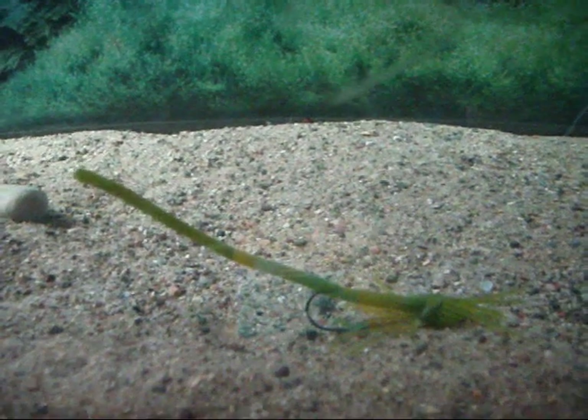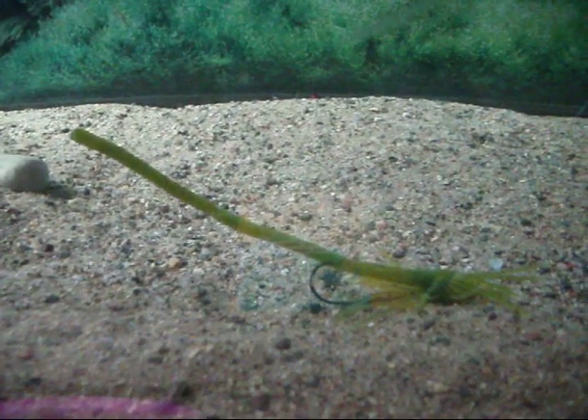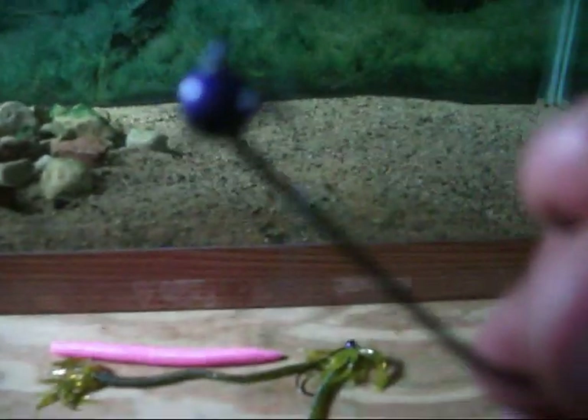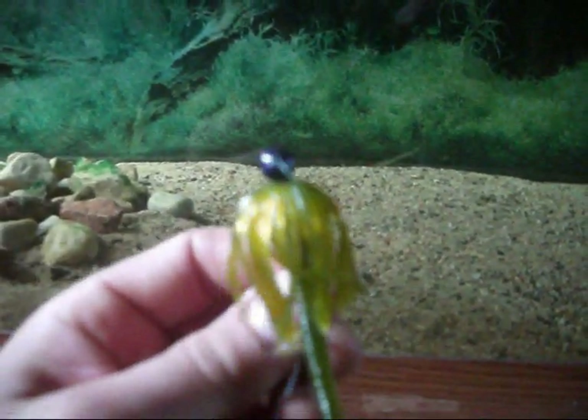If anybody's tried them and has had any decent results or no results, let us know. Thanks for watching. In case anybody's wondering, this is how I have it rigged up. These Picasso Jig Heads have a little corkscrew just behind the jig head. Take the worm and just spin it onto that jig head right in the middle of that skirt to expose it.